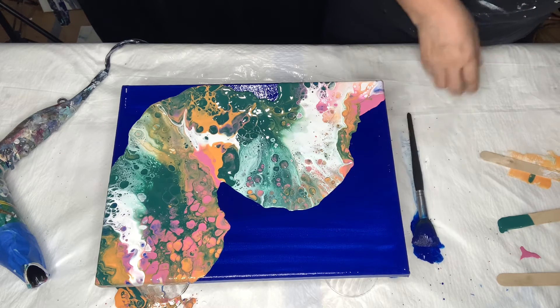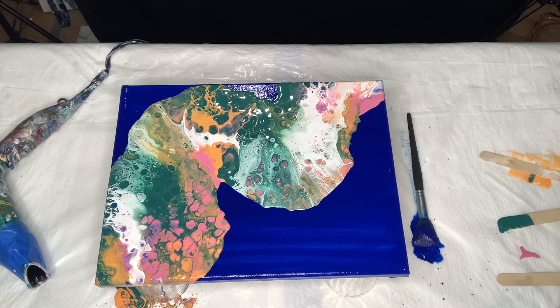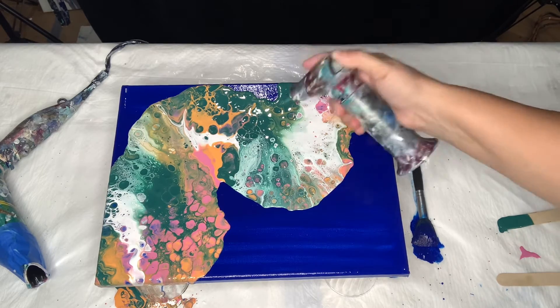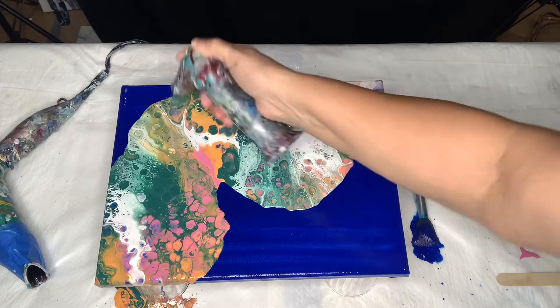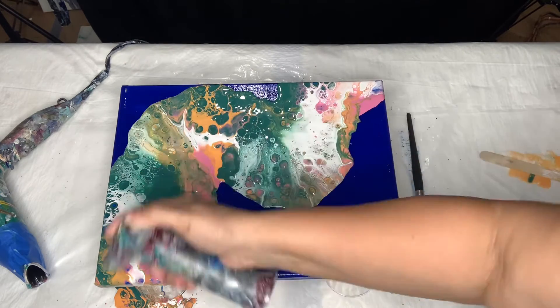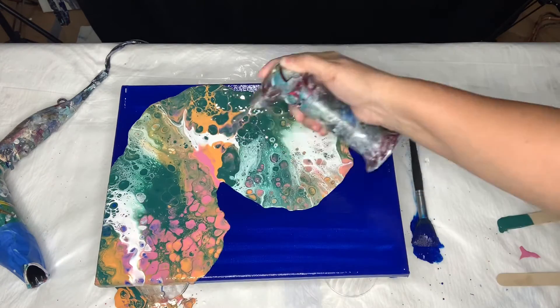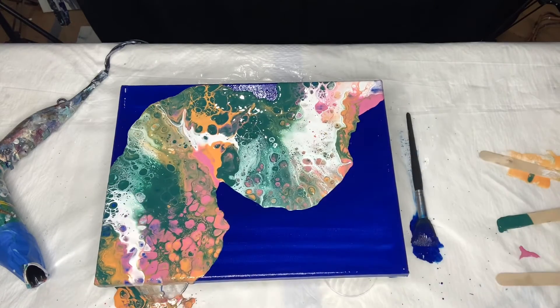That is it, guys. I'm going to give you a close-up — let me give you the tilt. I just wanted to do it and make sure I didn't lose my skills here for pouring acrylic. You always want to make sure you're not losing those skills because you never know when you need to use them again. Why not? It's a little fun.